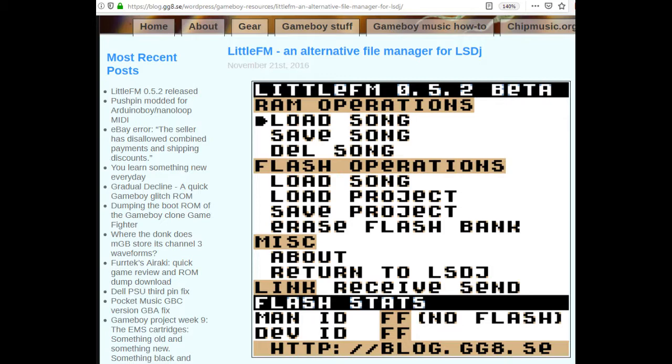Right now, it supports some older cartridges that aren't being made anymore, like the Bleep Bloop, Smart Boy, Fighter Cart, and Dragon Derp. But there is a private beta version that supports El Cheapo SD and the Inside Gadgets carts.